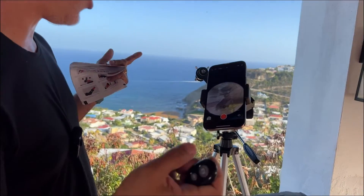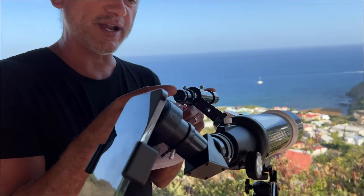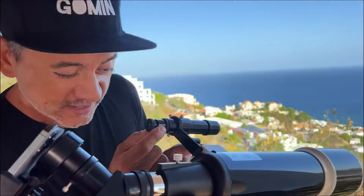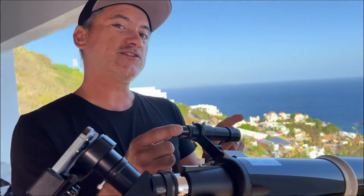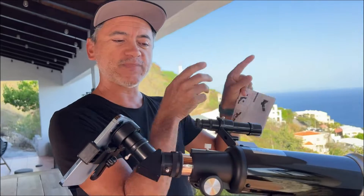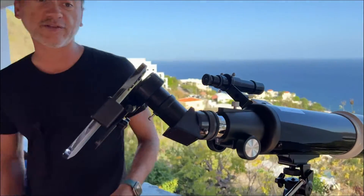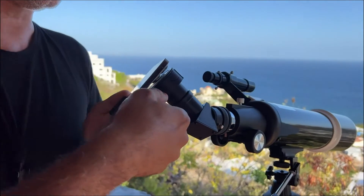It also comes with the target seeker, which is the first thing you install. It's not super magnified but it gets you in the general target area, and then after that you can view through the actual full magnification.